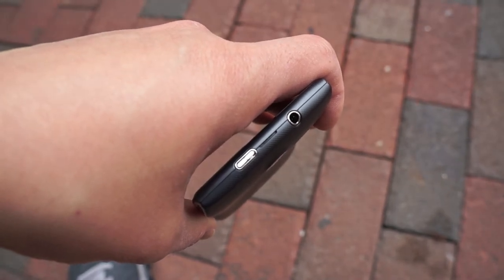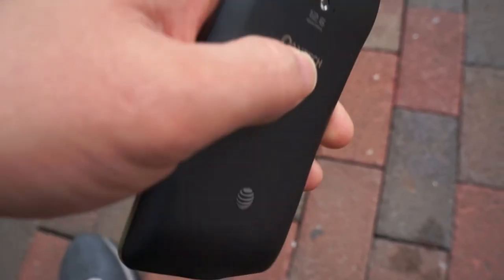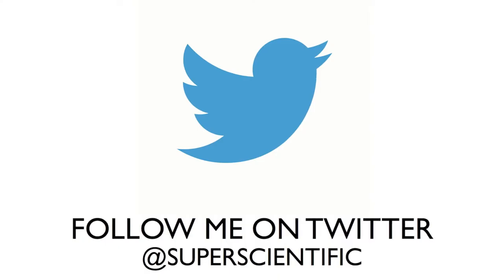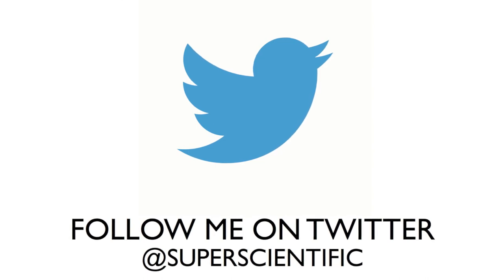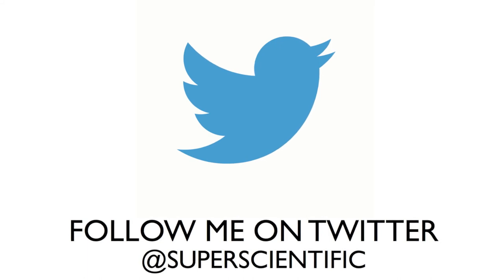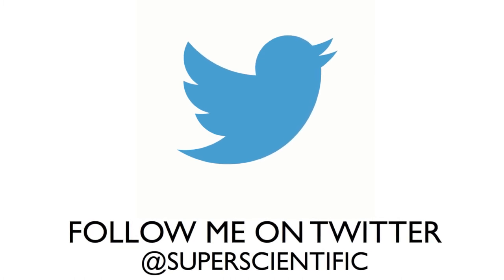Overall, I think the device is pretty solid but desperately needs an update. So if you're buying a phone on a budget, consider the Pantech Discover — but also look at things like the Samsung Galaxy S3 and other flagships about a year old that hold the same specs. Know what you're getting into before you buy. Please follow me on Twitter at SuperScientific, subscribe to the channel for more tech videos, and give me a thumbs up if you liked this video.